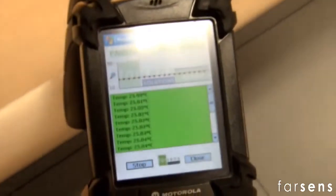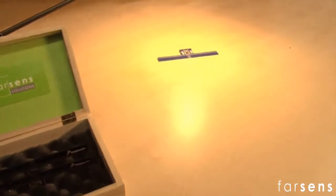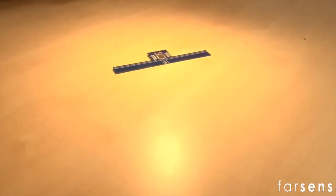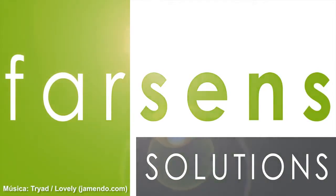As seen in these images, the system displays ambient temperature and the changes produced when a nearby light bulb is switched on.